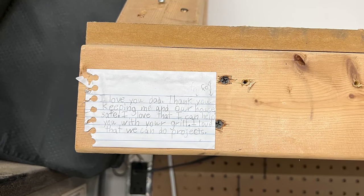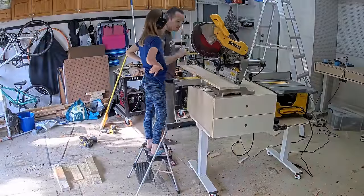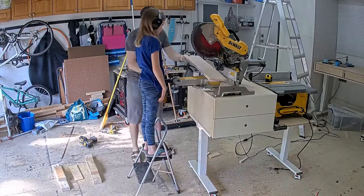It also happened to be that last week was spring break 2022, and my daughter and I have a tradition of doing projects together whenever there's a break from school. So her idea of adjustable height workbenches seemed like a great choice, and let me tell you, it actually worked out even better than I expected.